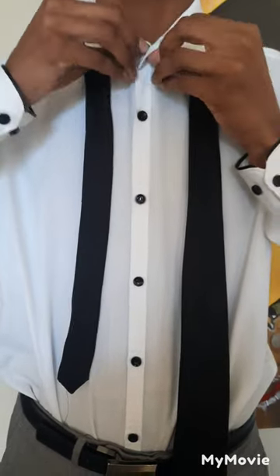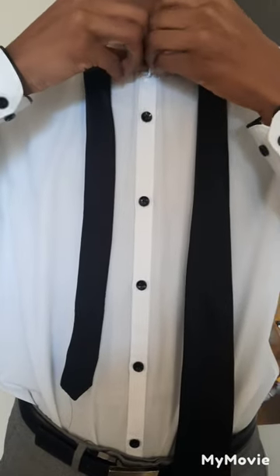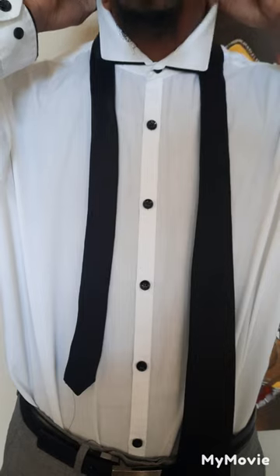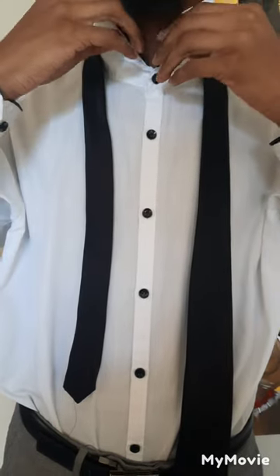Okay guys, so this is a quick tutorial on how to tie a necktie. First, you want to button your button-down from top to bottom, including the top button. Then you want to flip your collar up. My longer side is longer than the shorter side.